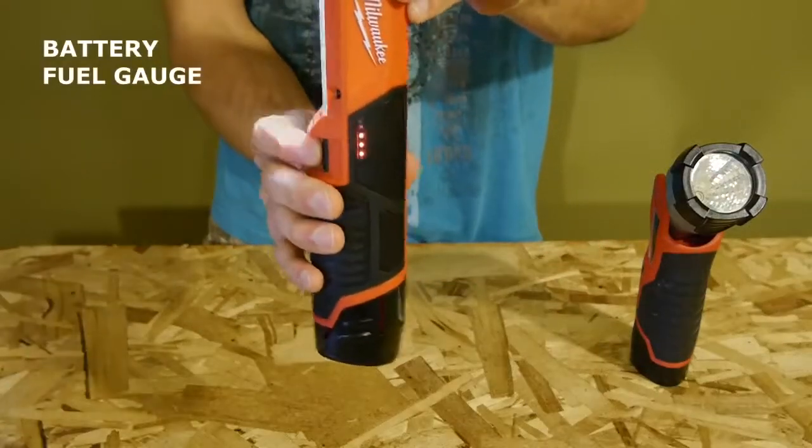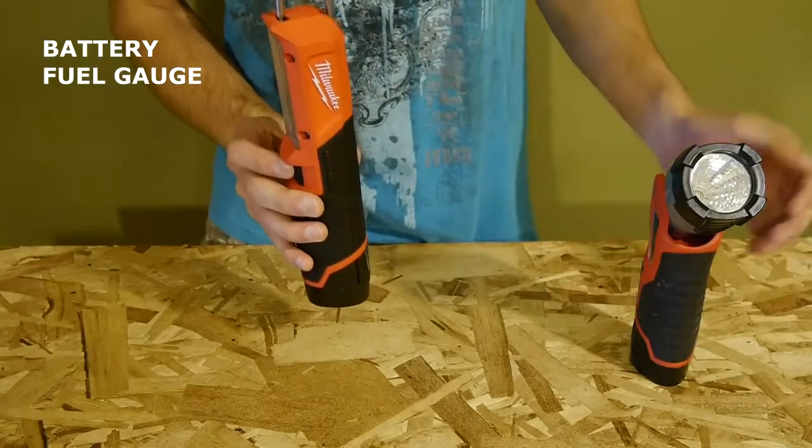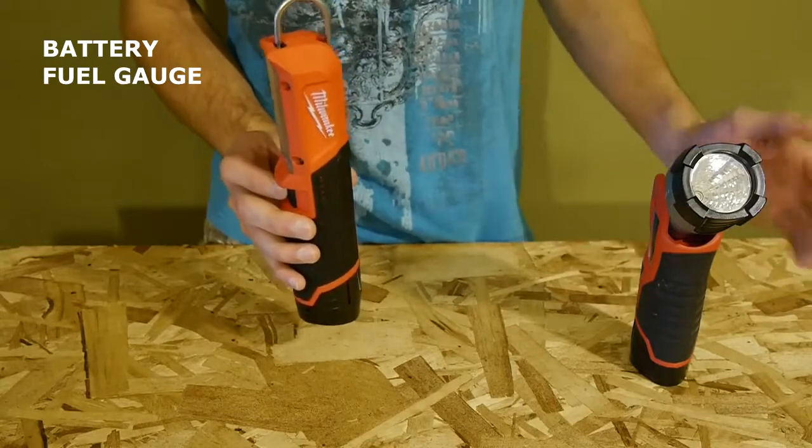The stick light also includes a battery fuel gauge, which was missing on the single LED light model. This is great to have, as it sucked not knowing if my batteries were full or if they were going to die soon on the old flashlight.